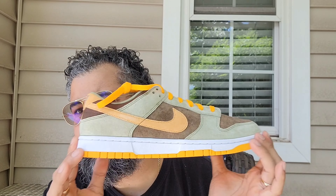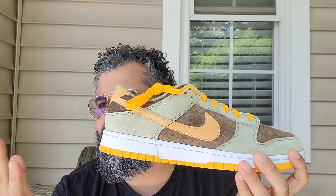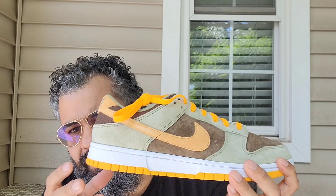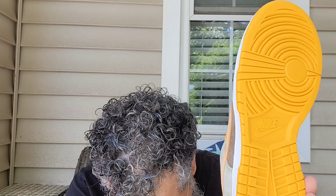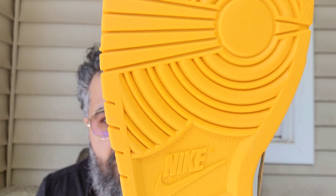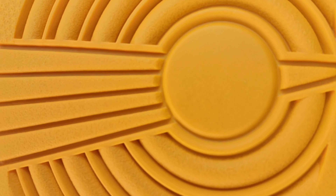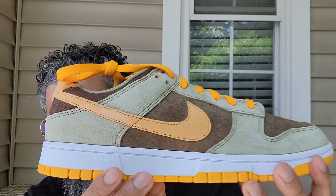Got these from StockX, very clean — loving it, man. These dropped last fall so they have very fall-ish vibes. You got this pro gold on the outsole — rubber outsole with Nike branding and the star pattern pivot point. White midsole, white stitching.